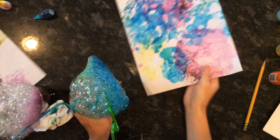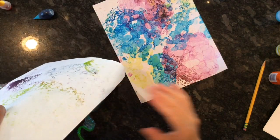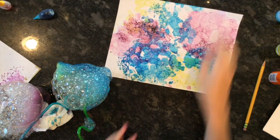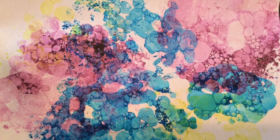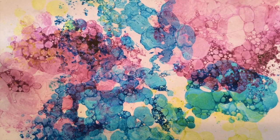I just want to encourage you that if you're going to do this project, make sure you're choosing a space that you don't mind getting messy. Perhaps outside is a good place to do it, or you could put a baking sheet underneath your cups in case they spill onto the table. I hope you had fun making bubble prints!